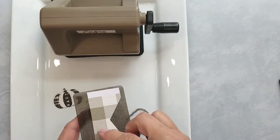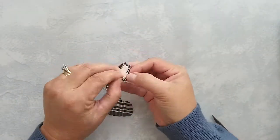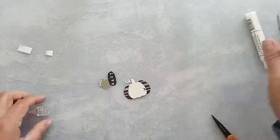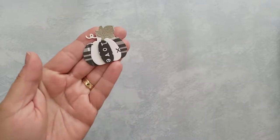Once I have all the layers cut I put them together using 3D mounting foam and Gina K connect glue. Here's the pumpkin assembled and I have to say I love the way it turned out.